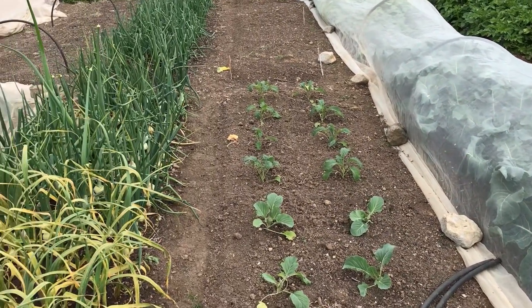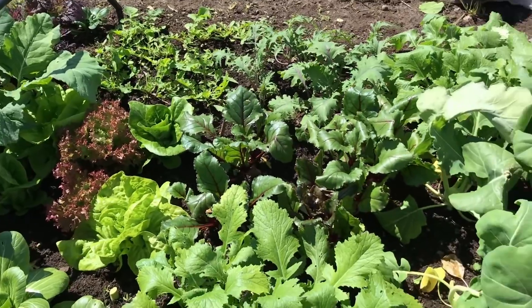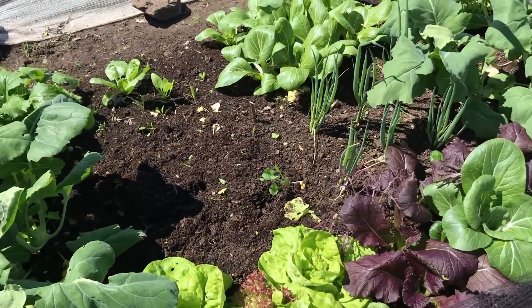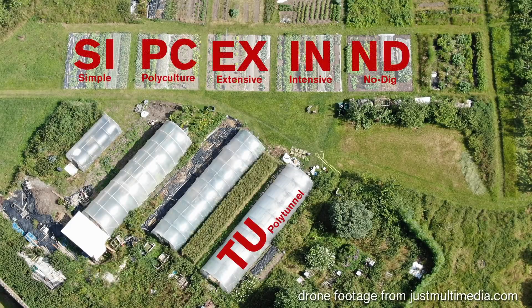Vegetable plants generally require much higher fertility than is usually available in most soils, as we have bred vegetables over the centuries to produce large yields when soil fertility is high. Most of the gardens managed as part of this Red Gardens project rely primarily on compost with a few amendments to build and replenish soil fertility.